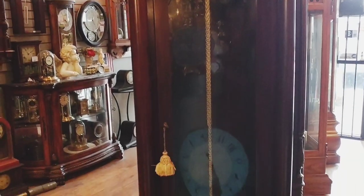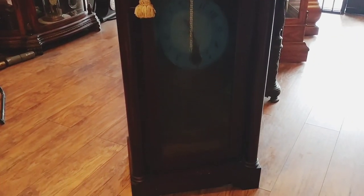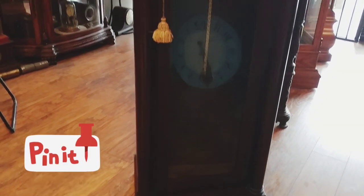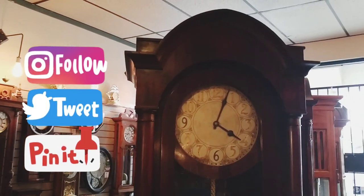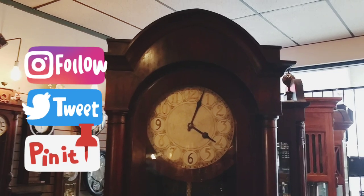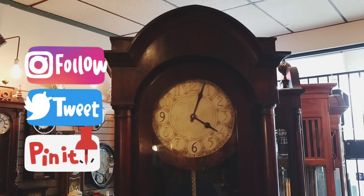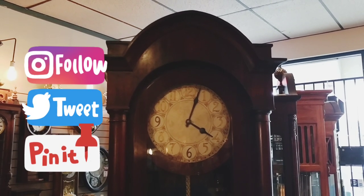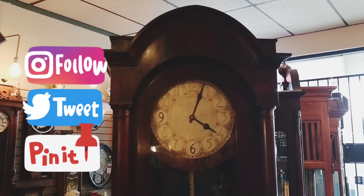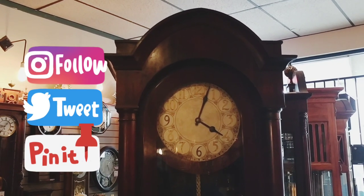This is going home to another satisfied client of ours and we just can't wait until they have it set up and working and enjoy it for years to come. Thank you for joining us today — we appreciate your support. Make sure you hit that bell so you're notified of all the new videos we post. Thanks for all your thumbs up and wonderful comments. We look forward to seeing you soon. Bye.